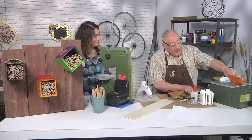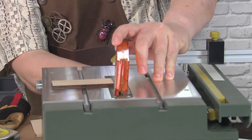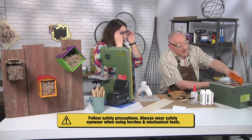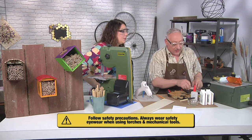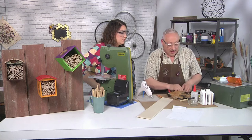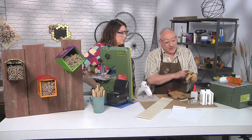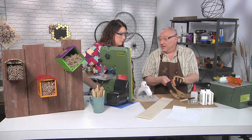I've got my table saw set up. I keep the blade lowered just for safety purposes, and I'm going to put on my safety glasses. I just have to raise the blade up — you don't want it sticking out super far, just enough to clear that wood. This is a quarter inch, and I need four pieces about 7 inches long. All the patterns are up on the website.